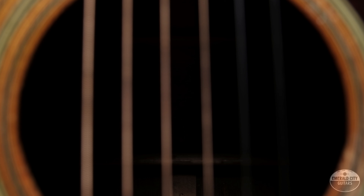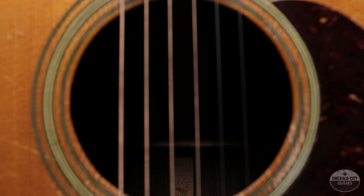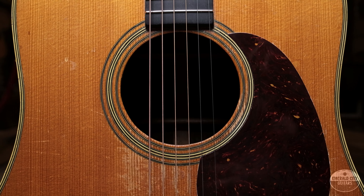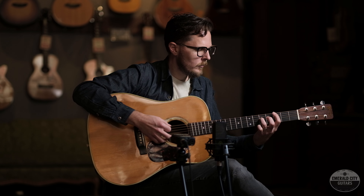We're going to hand it off to Dan Phelps and show you what this thing sounds like.